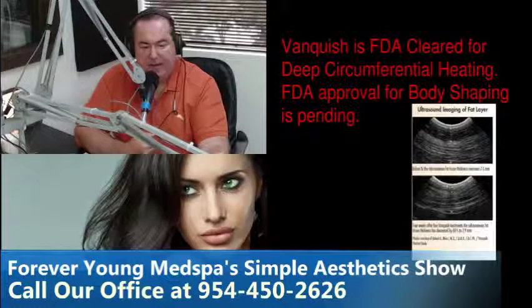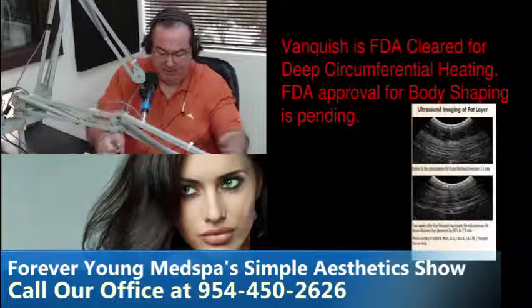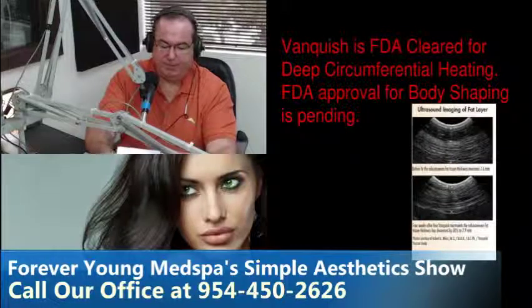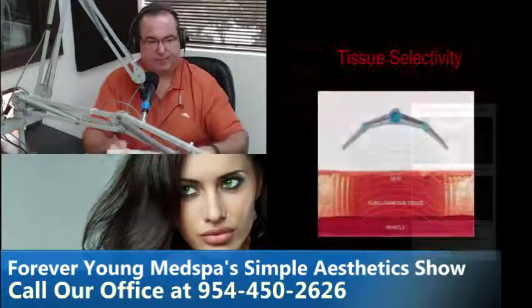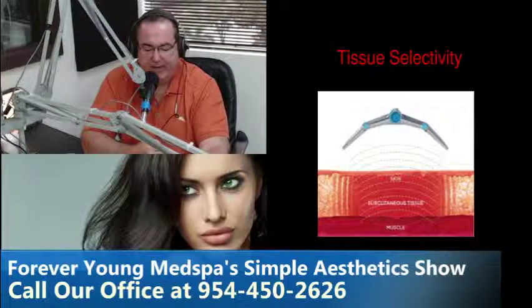You go through a Vanquish protocol procedure. At the top picture you can see the size of the fat — the dark area just below the skin — that's the size of this particular patient's fat layer. After four treatments you can see the measurement went down: sixty percent of the fat layer was reduced in this particular patient.